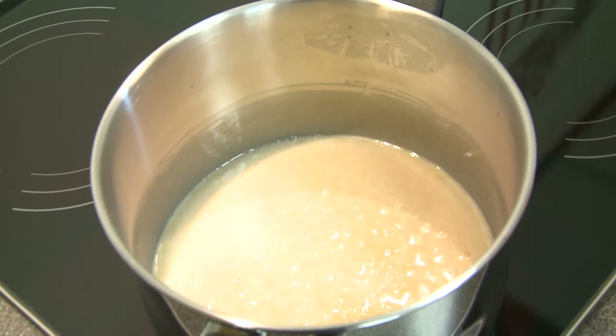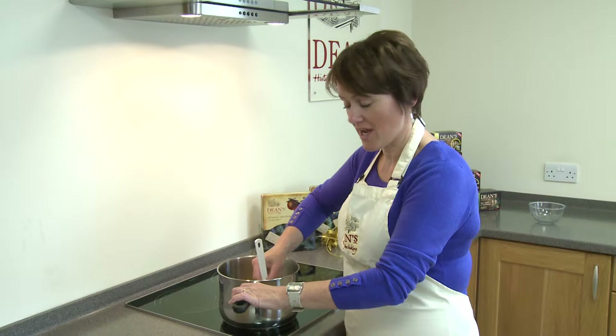Okay, so over a moderate heat we've now brought this to the boil. The sugar is completely dissolved and once it starts to boil, turn the heat down and leave it to simmer for five minutes.